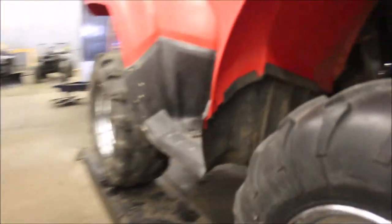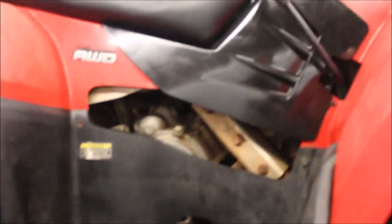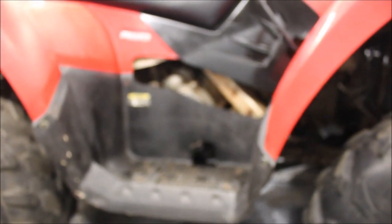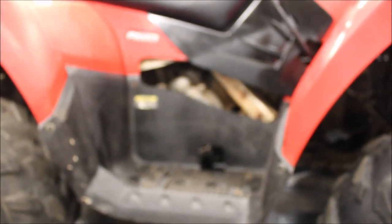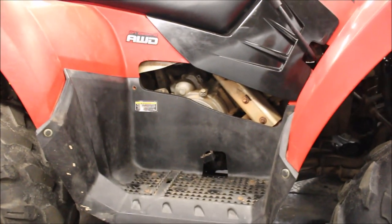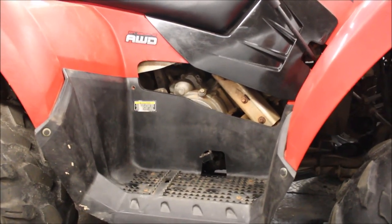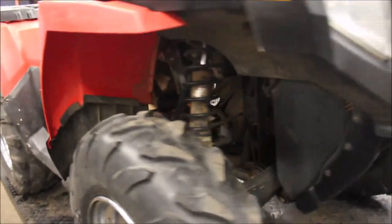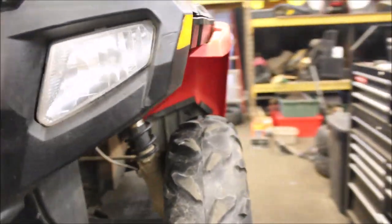Depending on what your oil looks like, some guys do this, some guys don't. If the oil still looks pretty clean, a lot of guys will leave the oil in the bottom of the block. There is a drain plug underneath here — I'll show you when I get a light. Part of the reason some guys leave oil in the block and don't pull that drain plug is so when you fire it up, there's still oil in the block and it circulates. I've got a little fuel in my oil, so I'm going to drain both, and then I'll show you the startup sequence to prime everything.